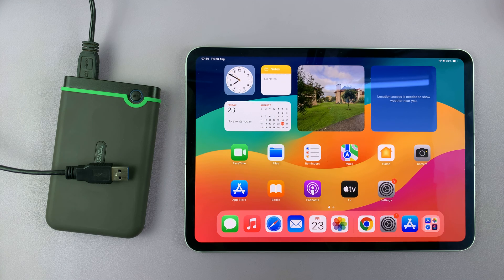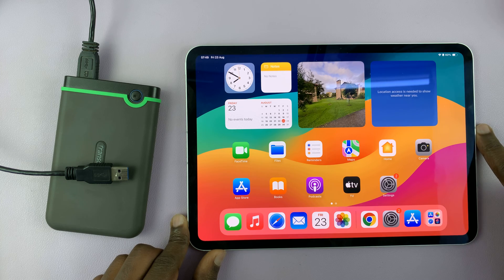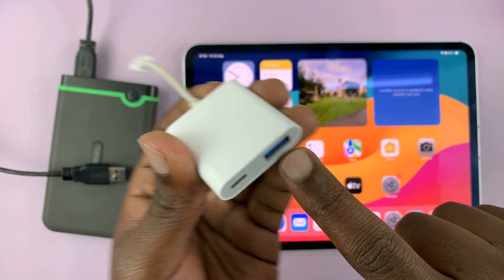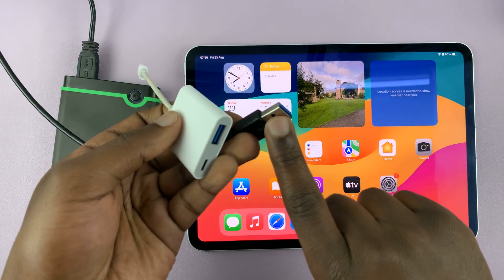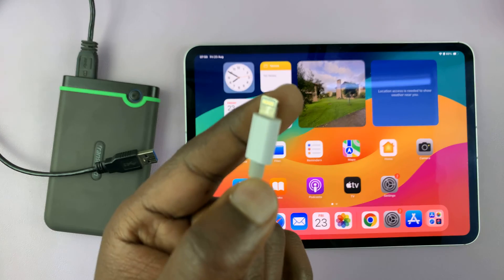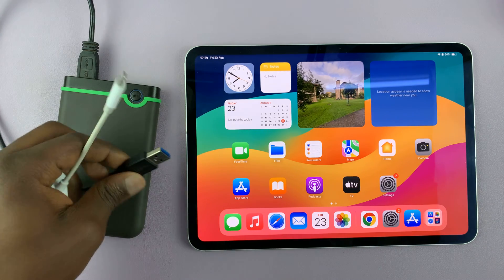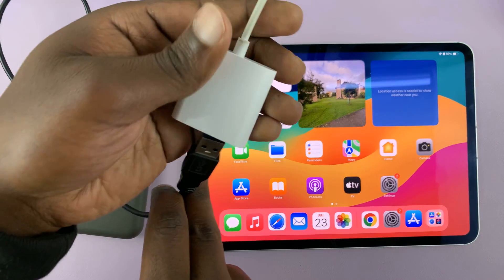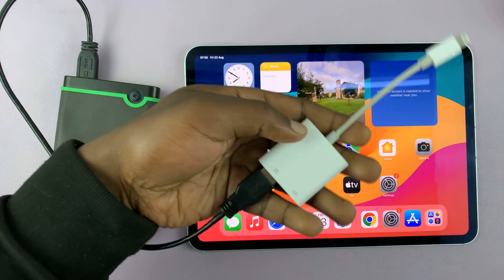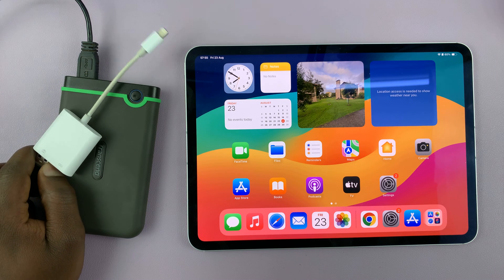So everyone is catered for — let's begin. If you have an older iPad with a lightning port, then you need an adapter like this one. This adapter allows you to plug in the full-size USB of the hard disk, and the lightning connector goes into the iPad. You just connect this to the port and then connect the hard drive end into the adapter, and then connect this to the iPad.